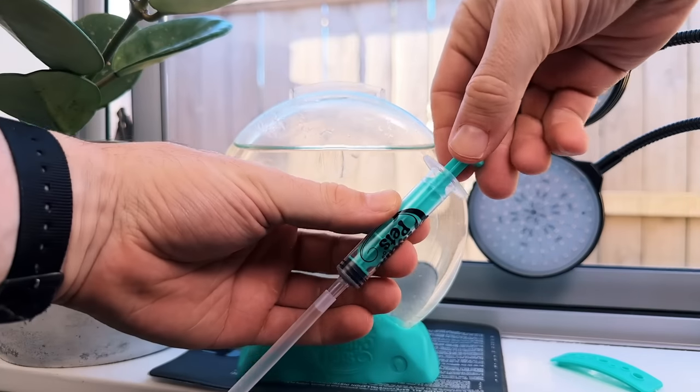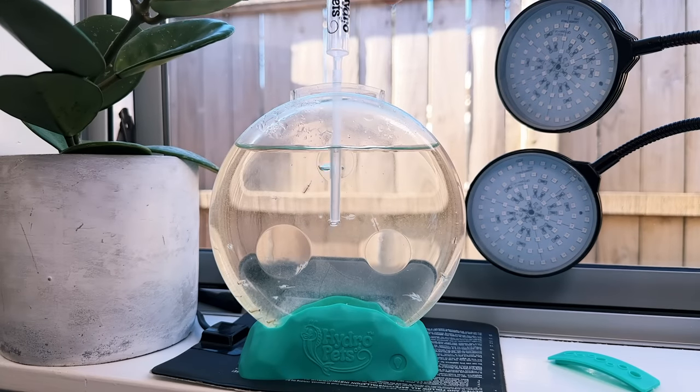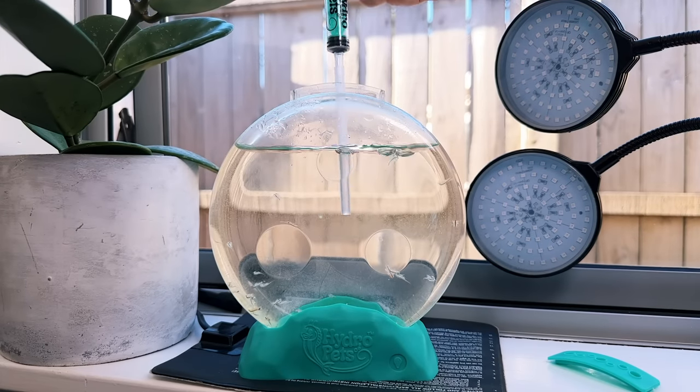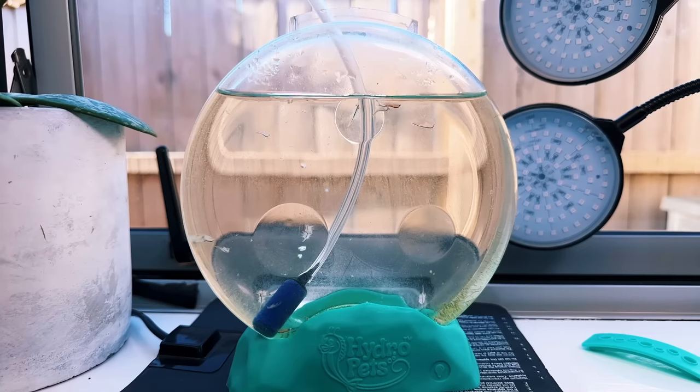The bubbleizer wand used for aerating the tank isn't really the best tool for the job. It's nice that they've included it but even a cheap air pump setup is more effective in my opinion. It's easy enough to just put an airline from an electronic air pump in though, so it's not really a problem.